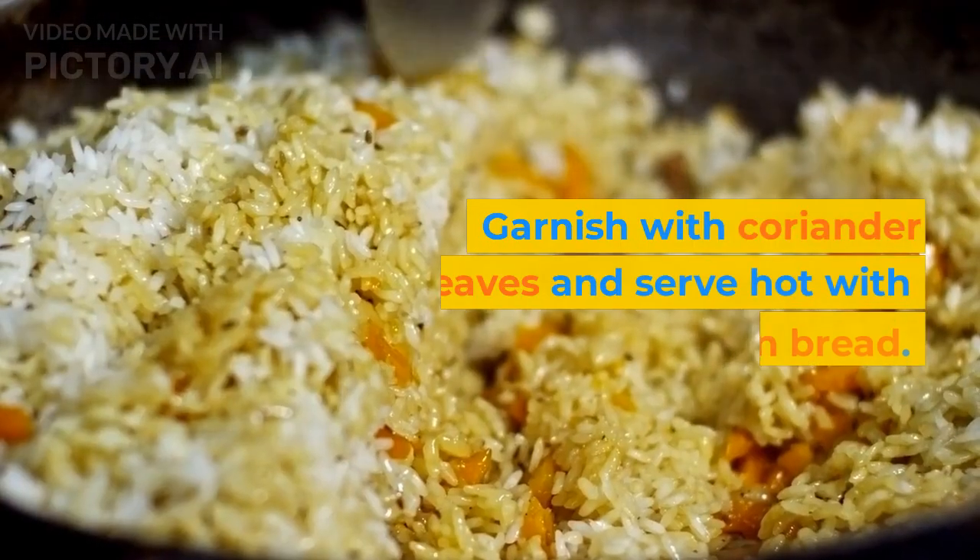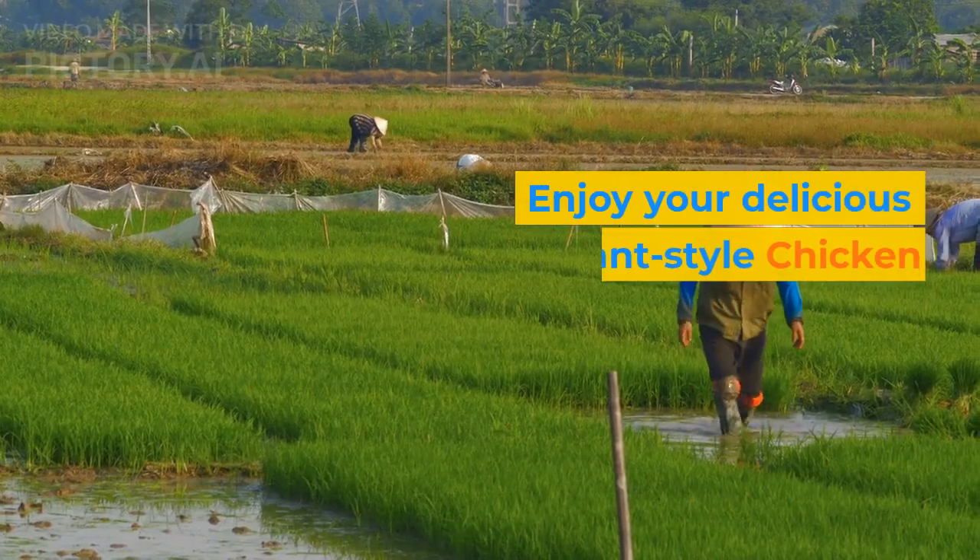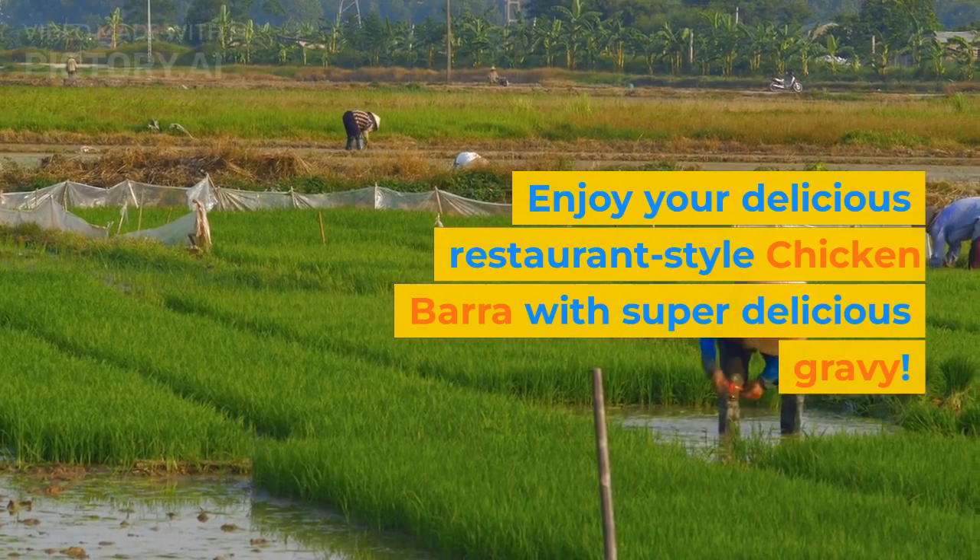Garnish with coriander leaves and serve hot with rice or naan bread. Enjoy your delicious restaurant-style chicken barra with super delicious gravy.